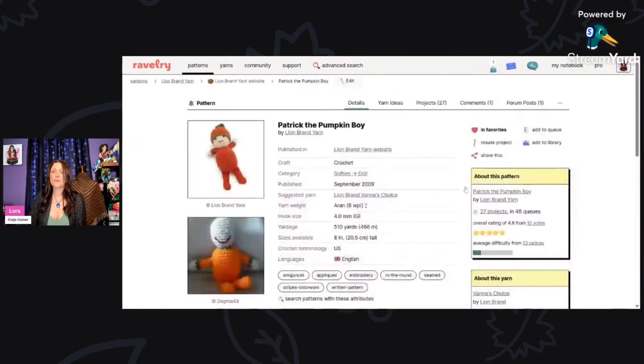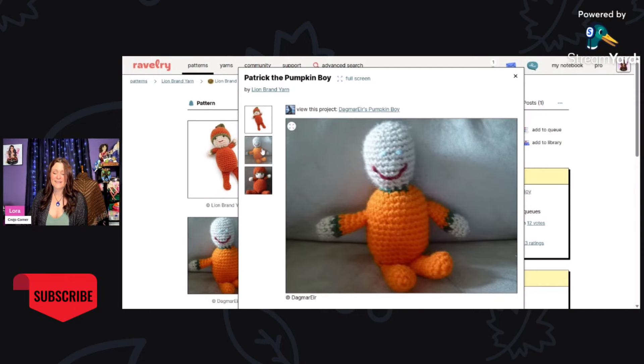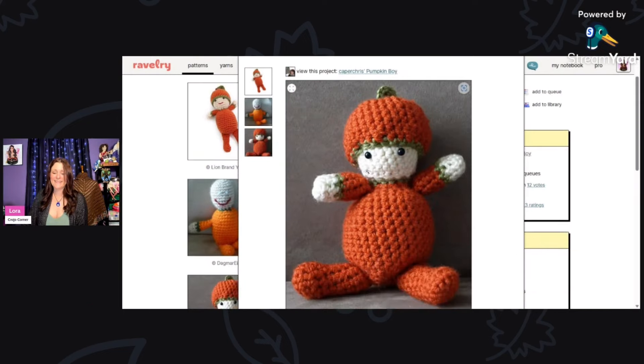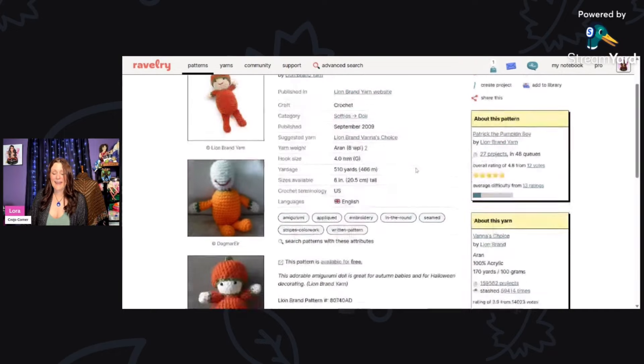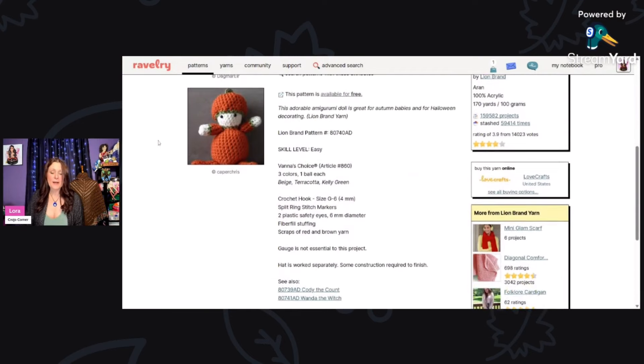This is adorable as well — Patrick the Pumpkin Boy by Lion Brand Yarn, using a four millimeter hook and aran weight yarn. You'll need 510 yards and this little guy measures about eight inches. That face is so sweet! You can get this by clicking the link at the bottom for Lion Brand patterns.